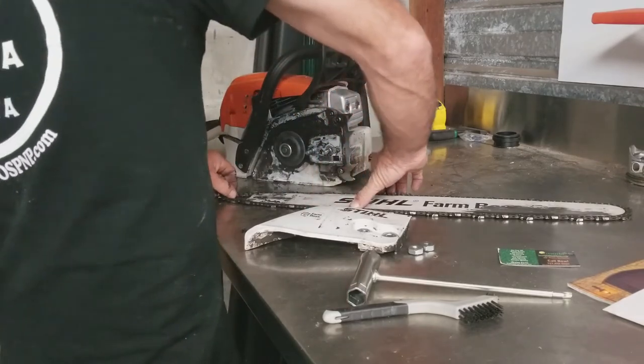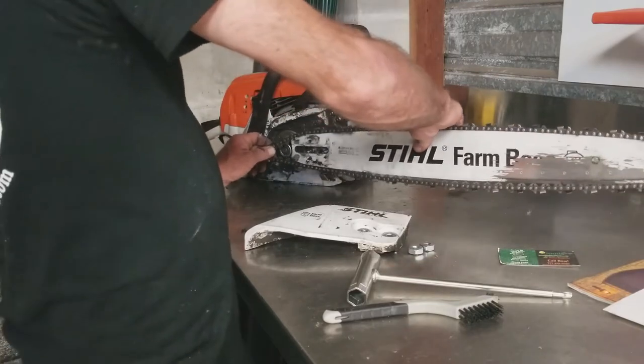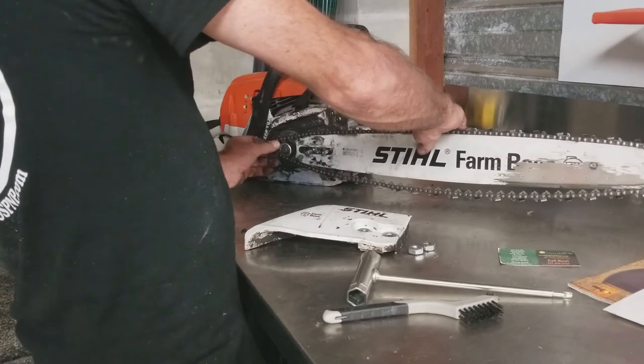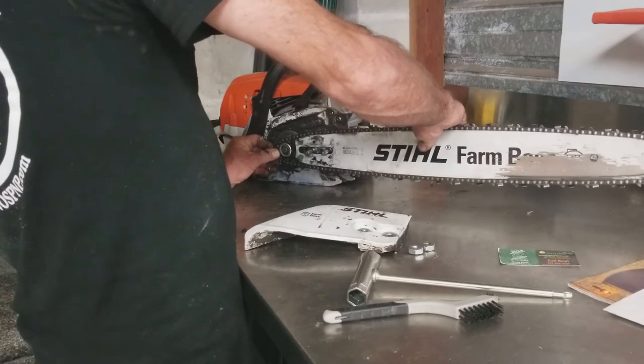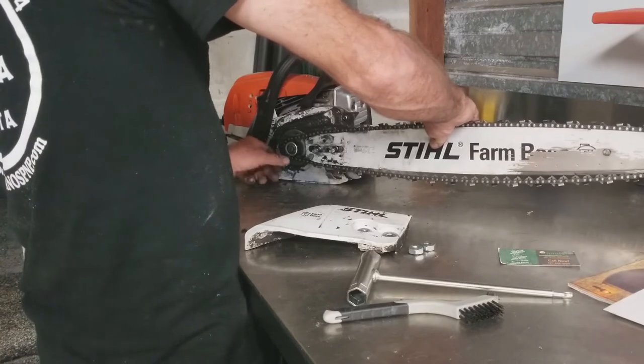I'm trying to keep the chain taut, bend my blade up, just line the holes with the slot with the bolts, fit the back of the chain over the sprocket. All the time I'm pulling tight on the chain to keep it in the groove of the chainsaw blade as best I can.